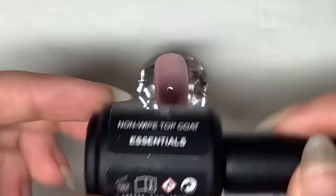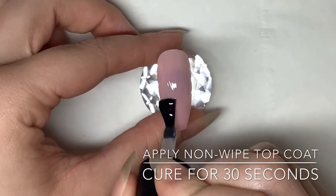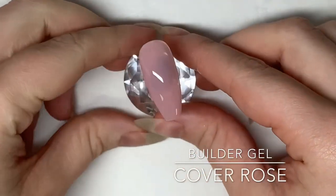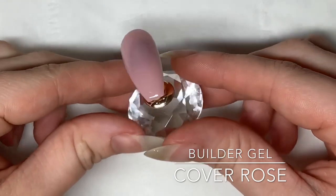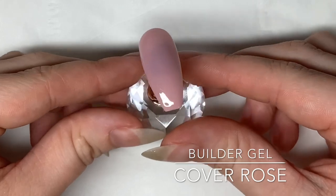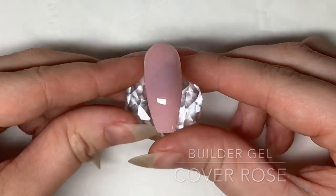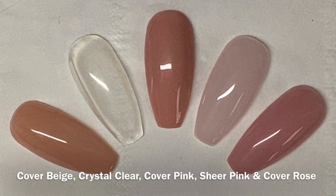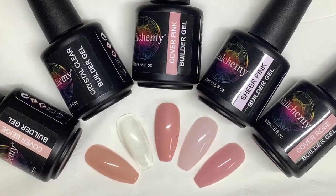Here is our finished swatch for cover rose — I think this would look amazing with some foils on top. All of our builder gels give a beautiful finish either on their own or underneath gel polish colors. You can buy them individually or you can buy them in our starter kit, which includes one of each color. It also includes a nail prep, a no-wipe top coat, a 100/180 grit file, and a 180/240 grit file.